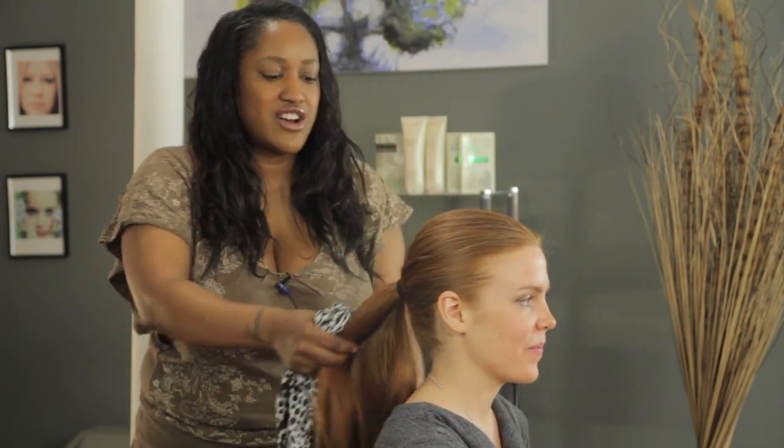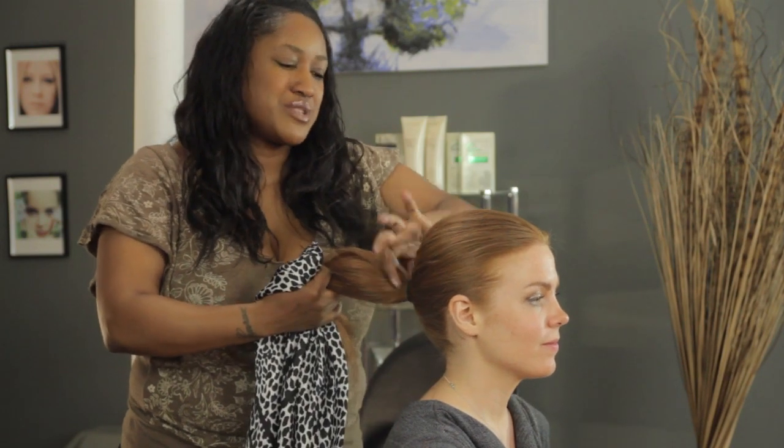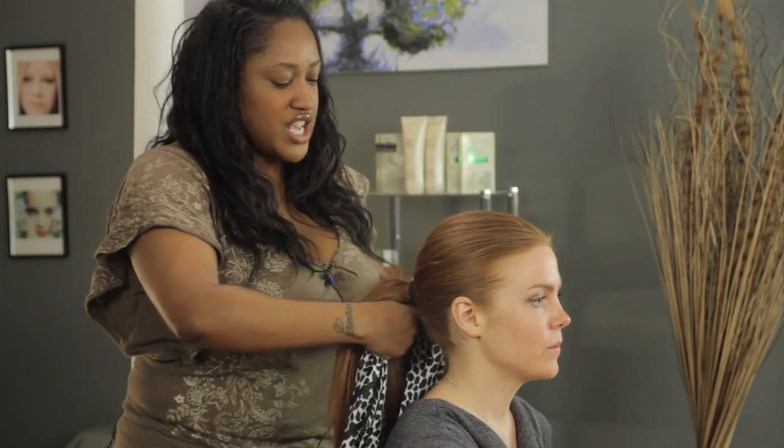As you can see, my model already has a ponytail in there. A lot of times when I do ponytails, I wrap the hair around the base because it's a pet peeve of mine — I don't like to see the holder showing. But since we're going to use a scarf, there's no need.